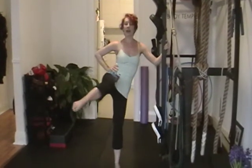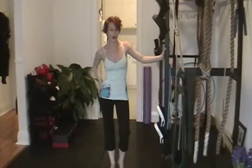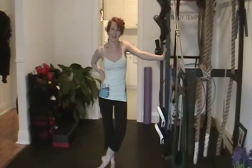You're going to do about ten repetitions on each leg, three times — and let me tell you, your butt is going to burn like it never has before. I'll see you in bikinis this summer, ladies. Have a great day.